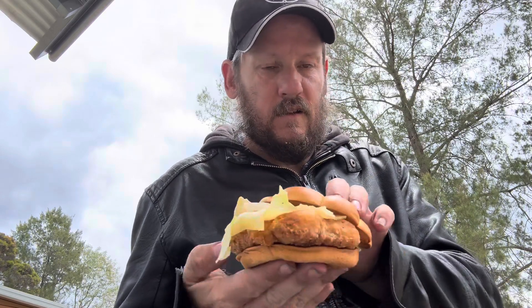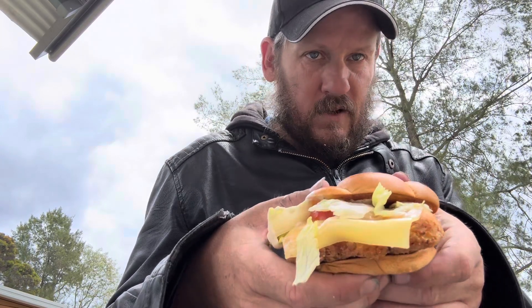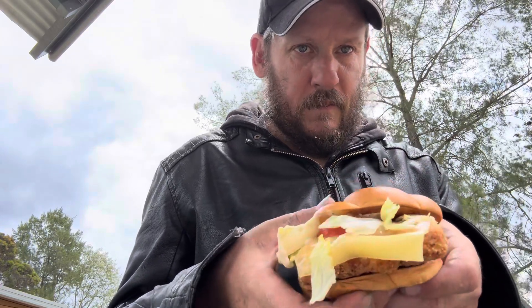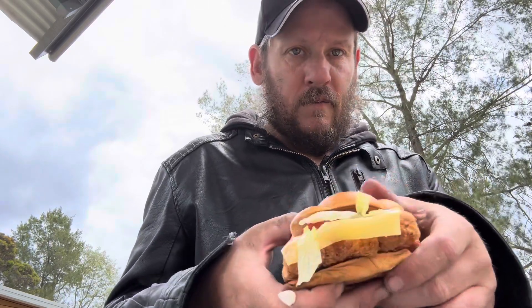G'day guys, Robbo here again, welcome to another food review video. Today I'm reviewing McDonald's McCrispy burger. It's got a McCrispy chicken fillet, lettuce, cheese, tomato, and the McCrispy signature sauce. There's plenty of lettuce on it and I'm already losing half of it as usual — don't know why they put so much on. But let's get into it and have a try.